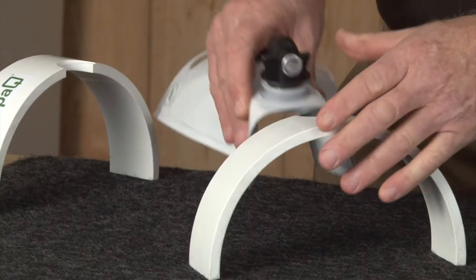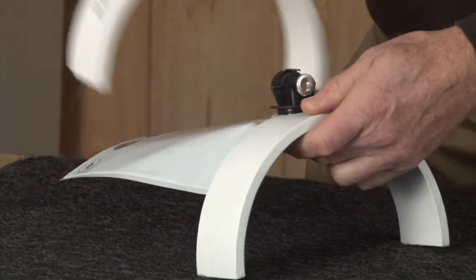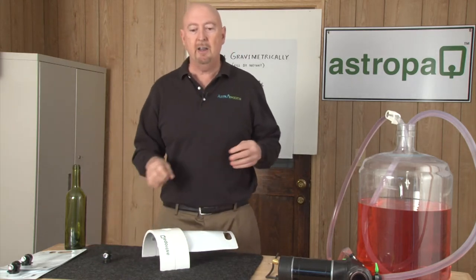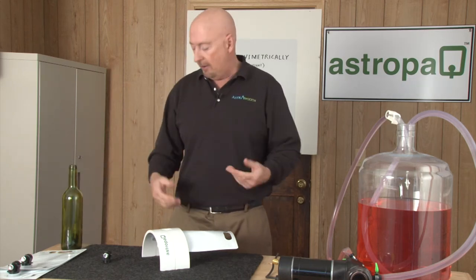Let me show you how we're going to fill it. We're going to take the pouch and insert it into this very simple manual filling stand, then remove the top. Now because this pouch is not volumetric like a bottle — a bottle has air in it — we need to open up this pouch.